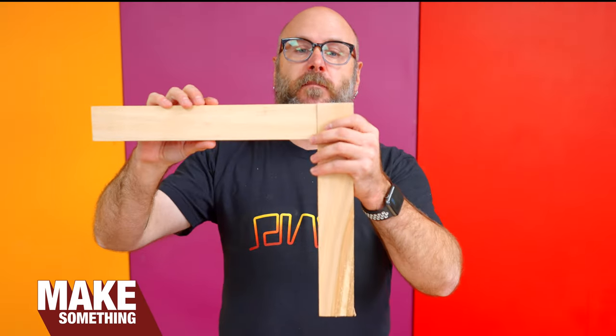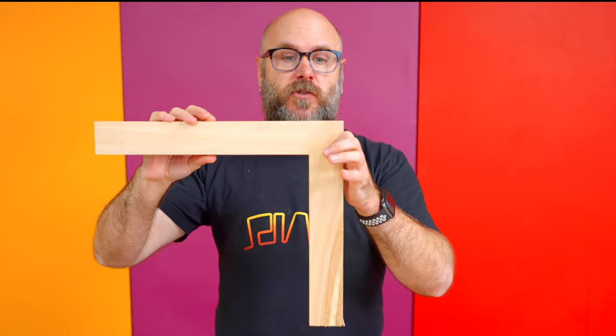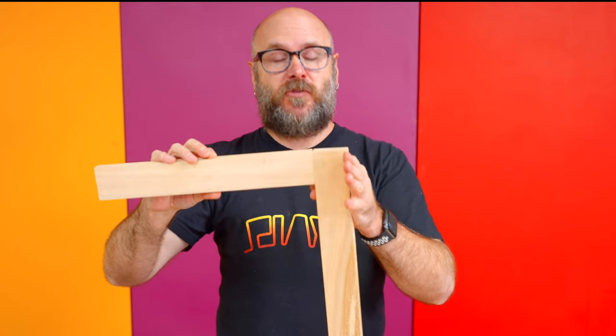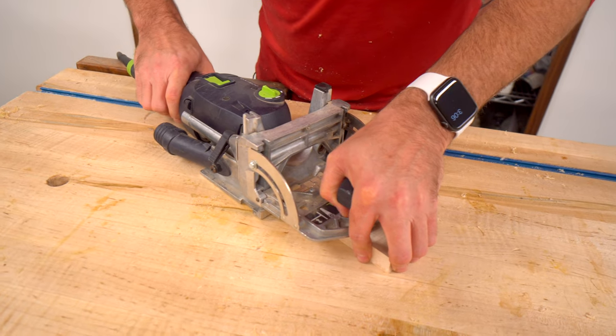Typically, when I'm doing a butt joint like this, if I'm using plywood, I will use pocket hole screws. And if I'm using solid wood, I will use the Festool Domino. Sometimes I'll use pocket hole screws on solid wood, but usually I'll use the Festool Domino.